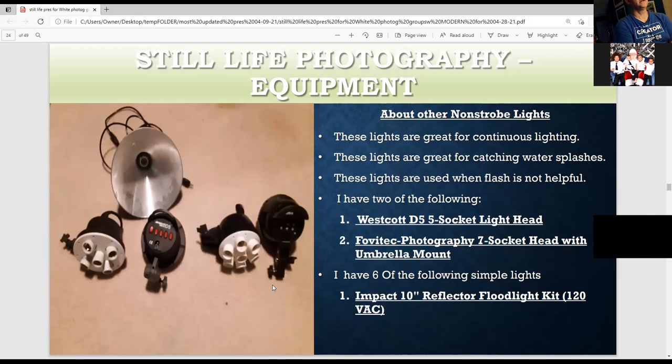These are my non-strobe lights — great for continuous lighting and for catching fast action like a water splash, where a strobe's flash might not reset in time. This one has just one bulb, great for adding natural light. The fire bulbs are a nice option too — five switches control the five bulbs and it comes with a softbox. These seven-bulb lights have three switches — one controls each set — and you can also put a softbox on these.